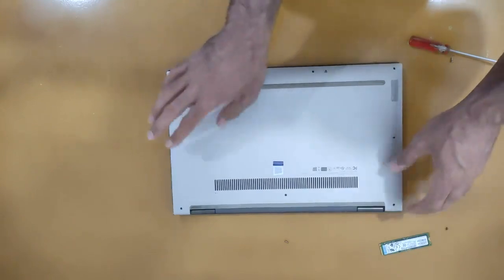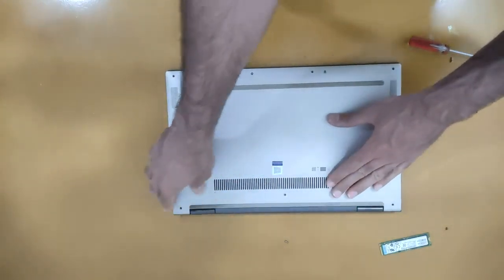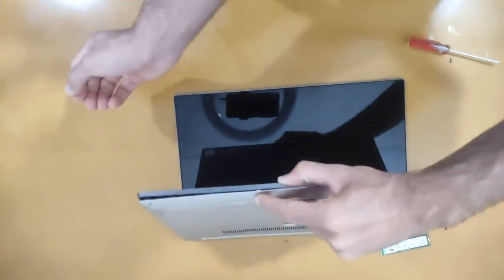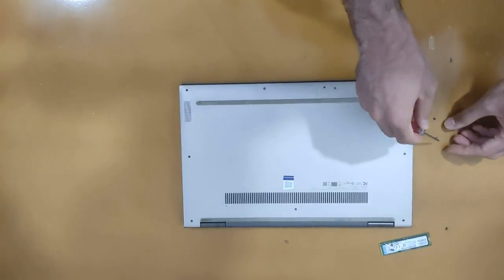Now it is finished. We need to close the back panel — push it down and close.